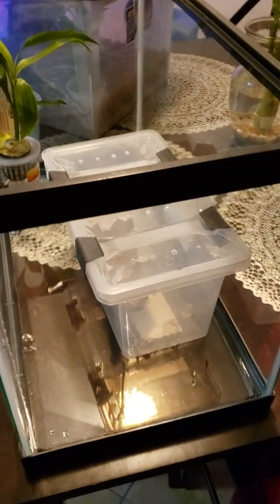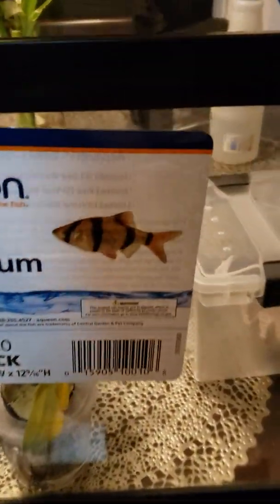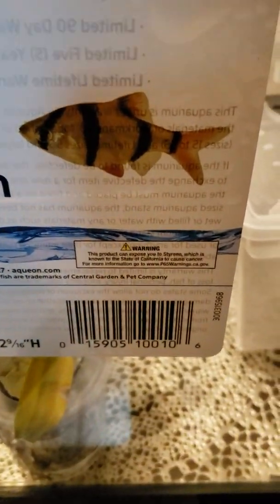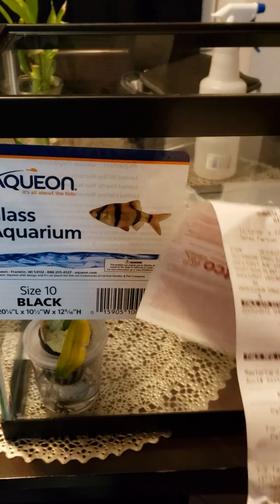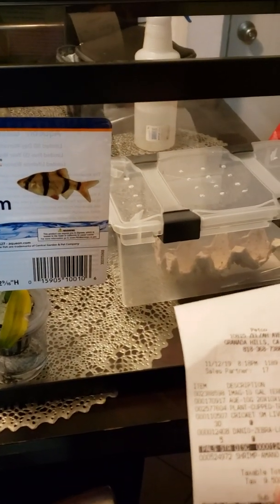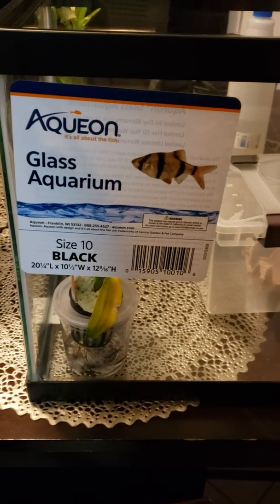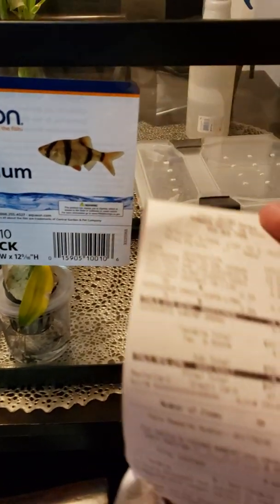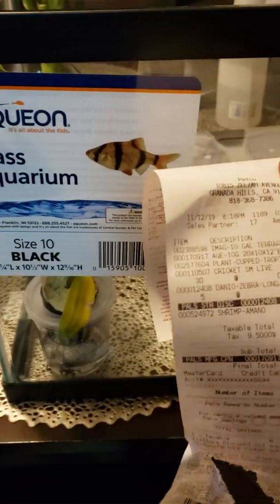Alright guys, check this out — got a new tank! I bought this at Petco; they're having a special today, 11/12/2019, a dollar a gallon. Not bad. Unfortunately my receipt ripped for whatever reason.